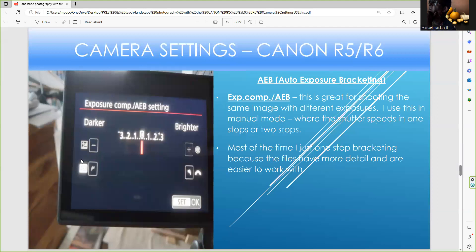For auto exposure bracketing, I only use one stop — regular, one stop over, one stop under. You can also reduce stops, and you can put over before under or under before over. I always want to expose a one-stop difference. Sometimes on a bright sunny day with high contrast, you want to expose for the highlights. If you're doing HDR, you might want to have the regular file one stop underexposed so when you go a stop over you can work with all the pixels. On a bright sunny day when using auto exposure bracketing, you want to expose one stop less to make up for the highlights and avoid the blinkies on the camera screen.